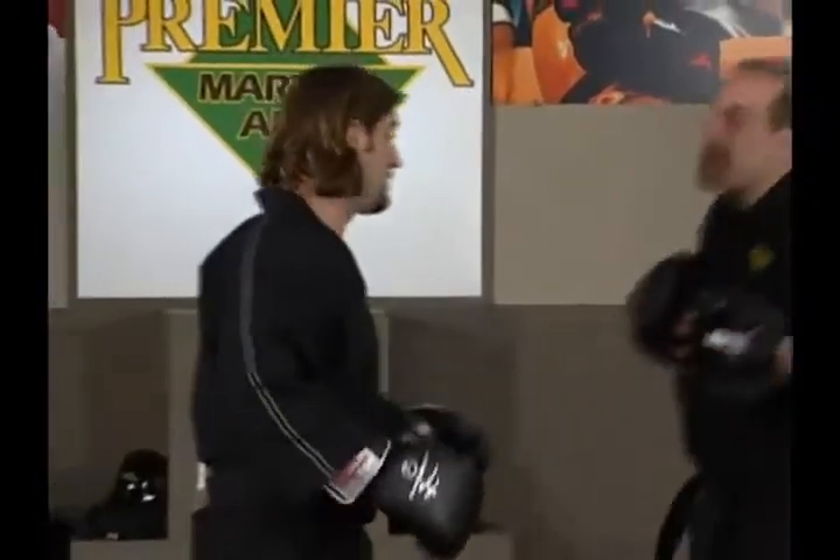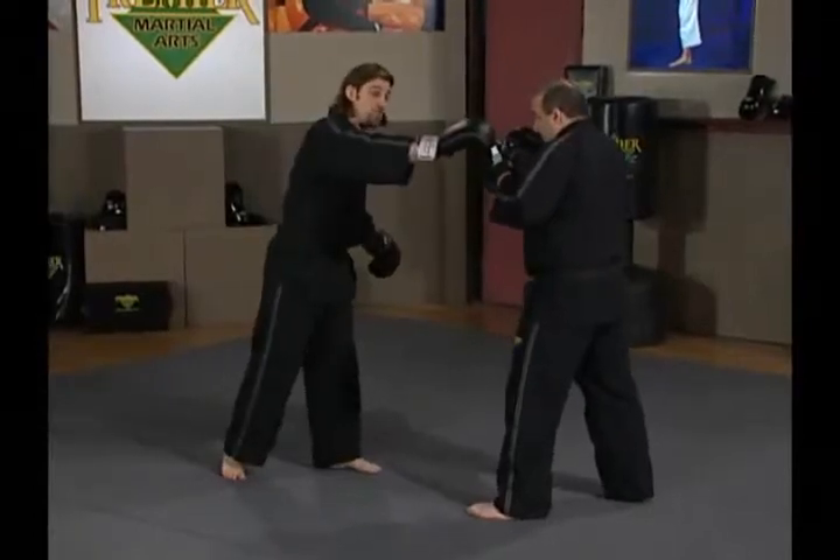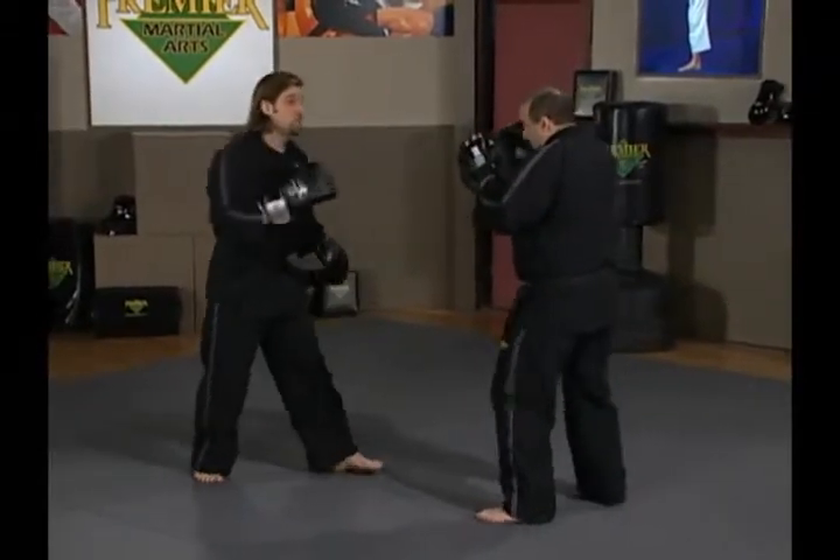Now we're going to look into upper body defenses and counters. I have my good friend Ernie to help me with this. Ernie's going to throw a traditional jab-cross — he throws a good jab and a good cross.